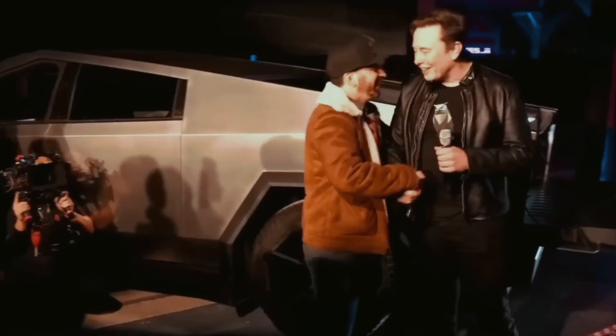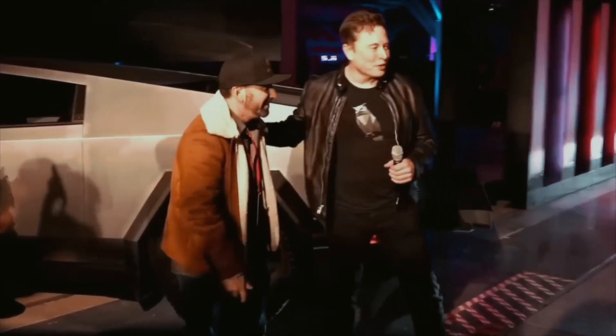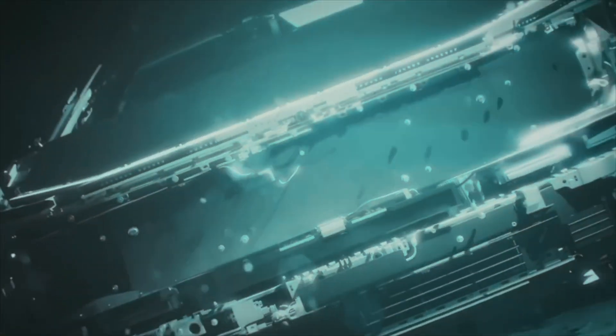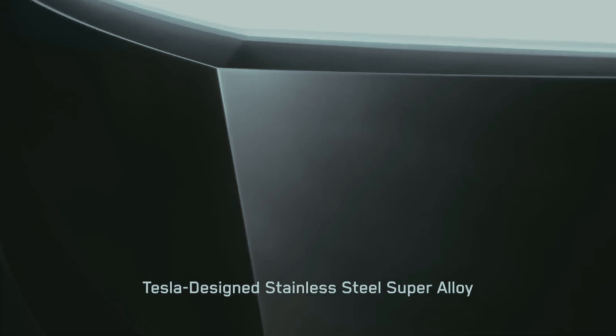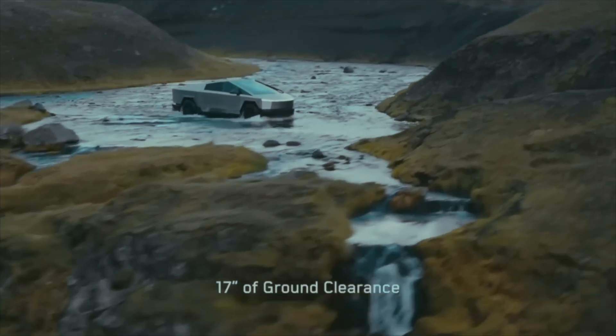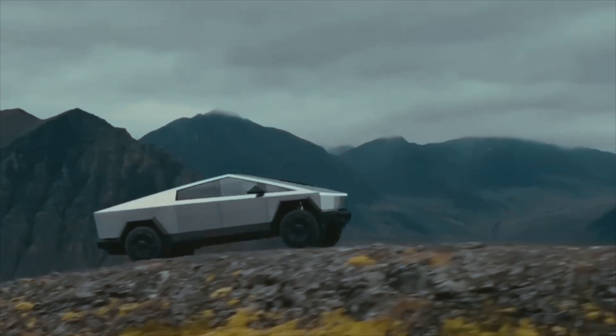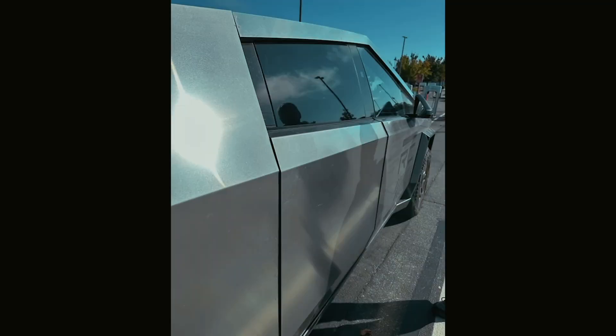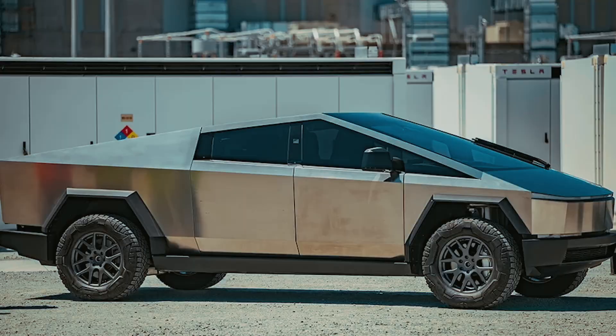Today, we start with Tesla and its brand new Cybertruck. You already know that the mass production of these pickups started just a few months ago and there aren't many owners yet. Despite their small number, some have already started complaining that the vehicle, made of stainless steel, is rusting — and all this without needing to submerge it in the sea. Just ordinary rain is enough. This issue was raised by users of a forum called CybertruckOwnersClub.com.